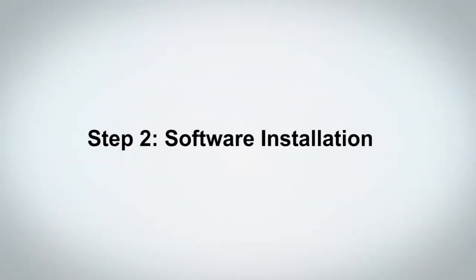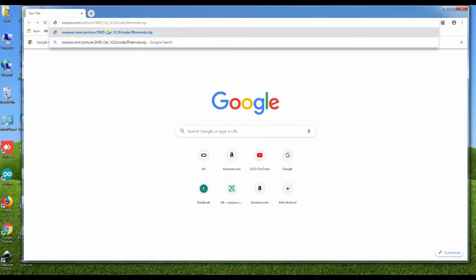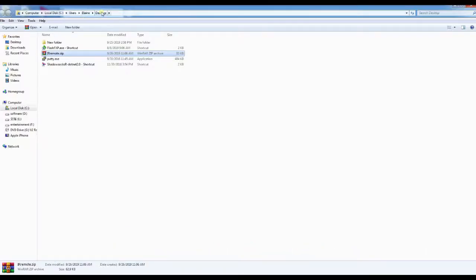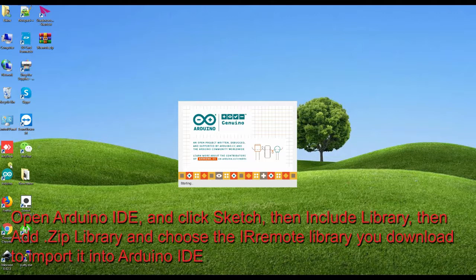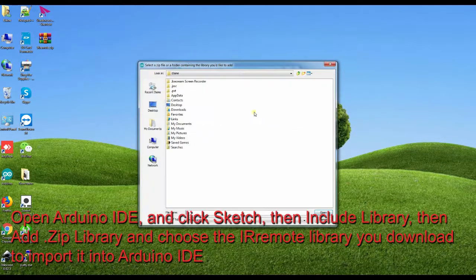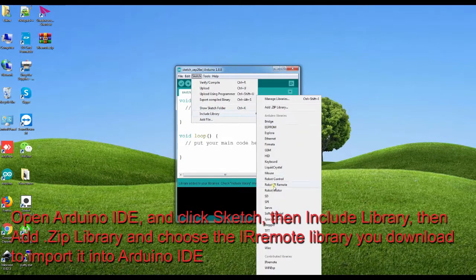Step 2: Software Installation. Open your browser and download the IR remote library from Osio. Open Arduino IDE and click Sketch, then Include Library, then Add Zip Library, and choose the IR remote library you downloaded to import it into Arduino IDE.